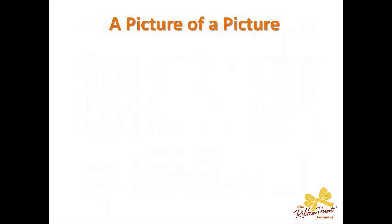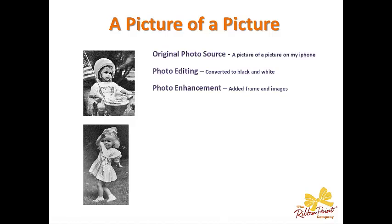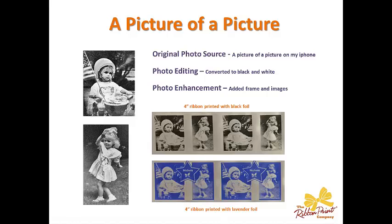And finally, you can also take a picture of a picture. Here, I've taken pictures of my daughter when she was younger — these are actually photographs hanging in my house. So with my phone, I took a picture of a picture, converted them to black and white, and then in the software I put some frames on it and jazzed it up a little bit. And I want to show you how to do that, so we're going to convert over to the software right now.